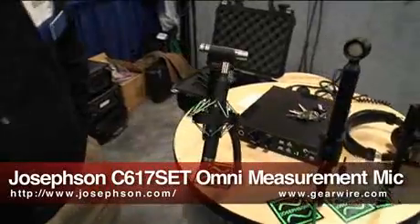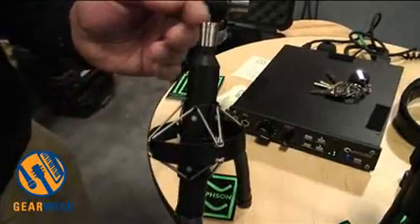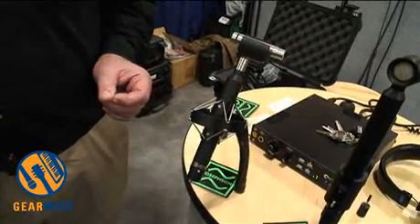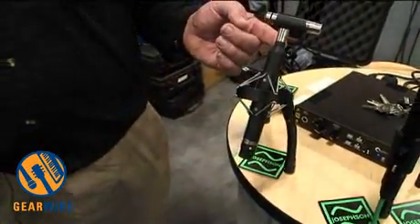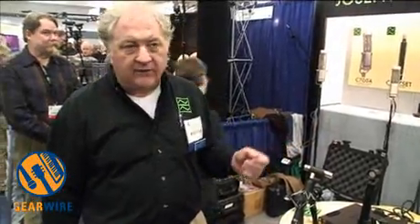The 617, shown here in our EA-21 shock mount, is basically the best Omni that we know how to make. It is a 200-volt metal diaphragm instrumentation laboratory microphone capsule, which is actually made for us by Mikrotech Giffel in Germany. The body accepts standard 48-volt phantom but generates 200 volts for the capsule. You can buy it together as a set, or you can use your own old B&K, Eco-Pacific, Larson, Grass, or anybody else's instrumentation capsule — it just screws on the top.